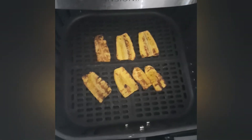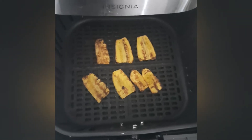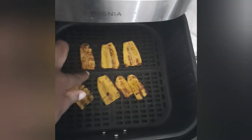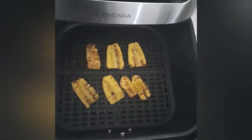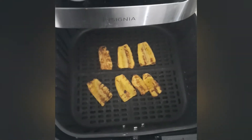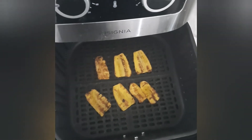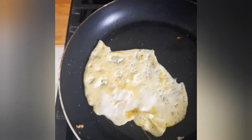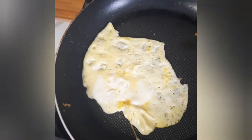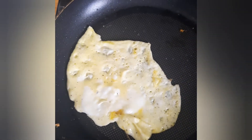My plantains are ready, guys! I love when my plantains are a little bit burnt — that's how I love them. Now my dumplings are finishing up. For the egg, I added a little bit of milk, not too much, just a little bit.